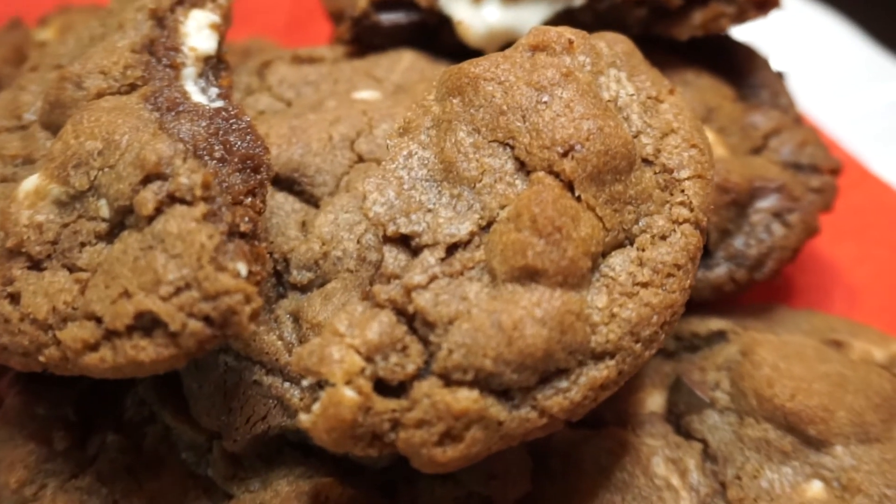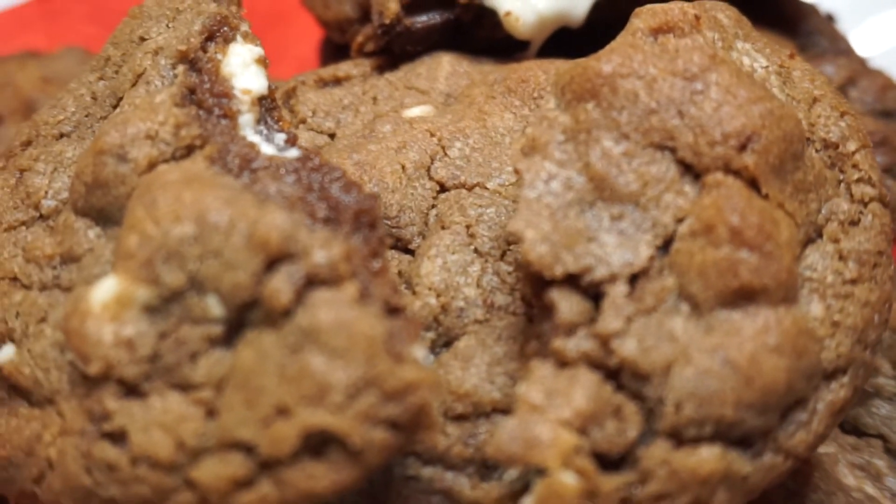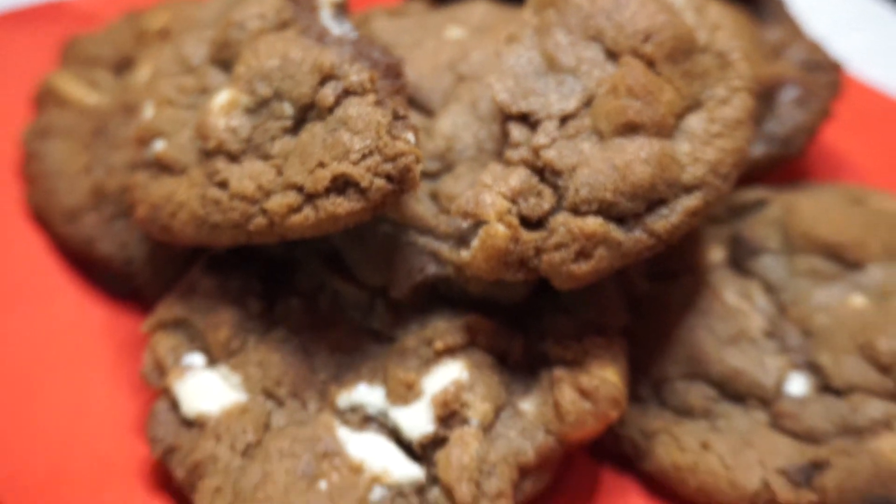I guarantee you these are the best Nutella chocolate chip cookies you will ever eat. I hope you liked my video — please like and subscribe, and enjoy!